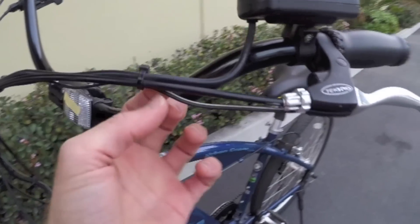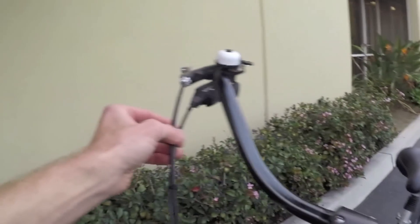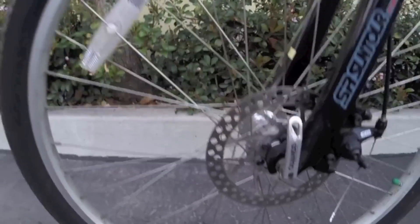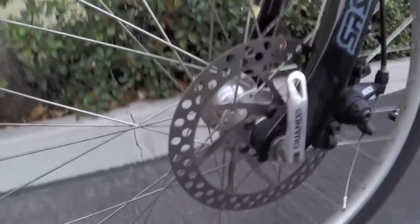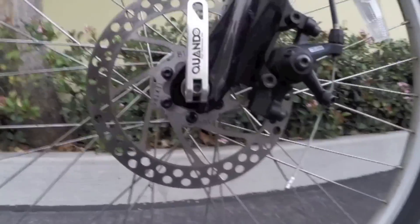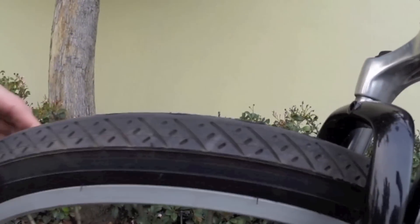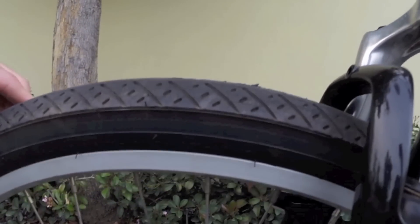We've got a disc brake in the front — Tektro disc brake levers that have a motor inhibitor cut-off when you pull the brake. It looks like a 160-millimeter rotor. Quick release on the front, which is nice. These smooth, oversized tires are a little bit thicker on top, which helps prevent flats. It looks like 26 by 2 inch.